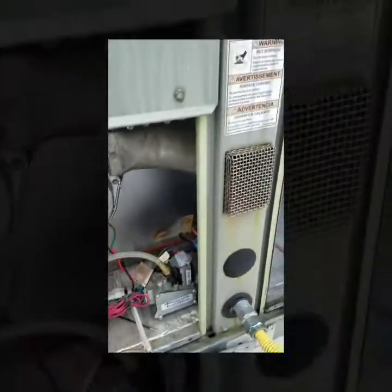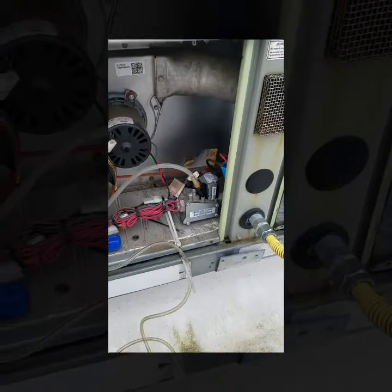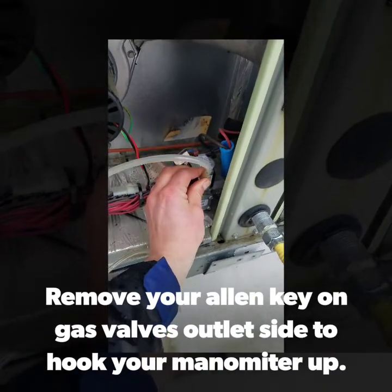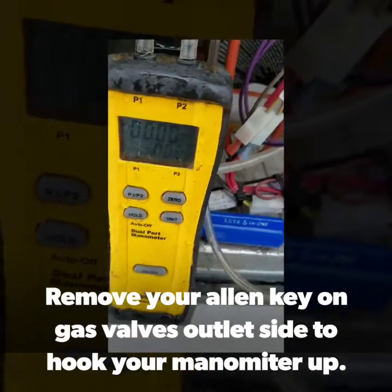The next step I will do is jumper out the heat on this particular unit to get it to kick on, so I can see what my gas pressure is. I can only read the gas pressure when it's actually in a call for heat. So I just jumpered it out now and I'm going to wait for it to fire off to see what kind of pressure I get.